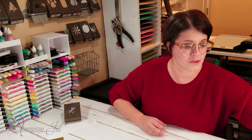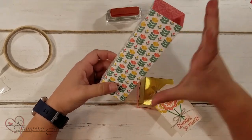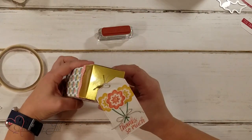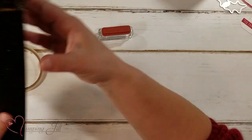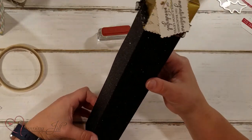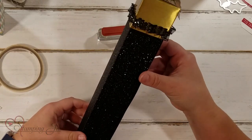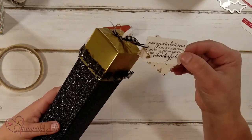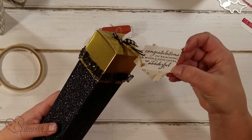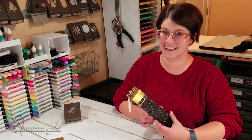Let me show you a few other box ideas I've come up with. You can use any size of designer series paper — this is a six-inch piece. And then you can even do a big one — this one is with a 12-inch piece of black glitter paper. Isn't that so pretty? And congratulations on reaching a whole new level of awesome. Can you even imagine the gift you could put in here for somebody? I love it.